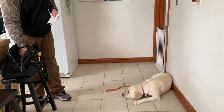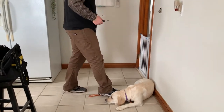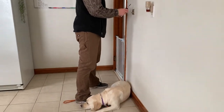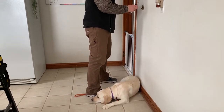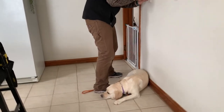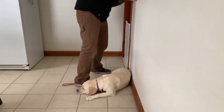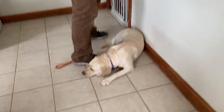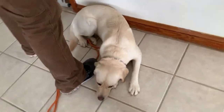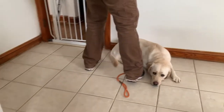This is real-life training. This is a practical use of a down stay. We have a board-certified electrician here working on our light, and we've got our dog in a down stay — not jumping all over him, not barking, not all over the place. I would say not underfoot, but we kind of put her there. Good girl, Nala.